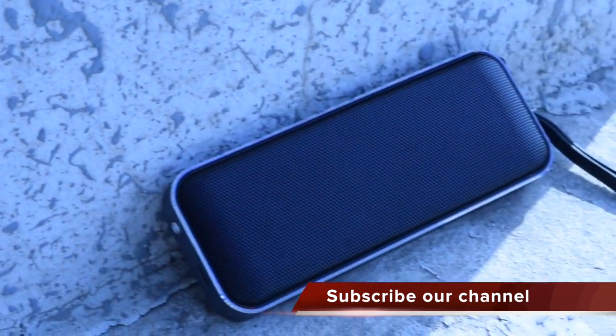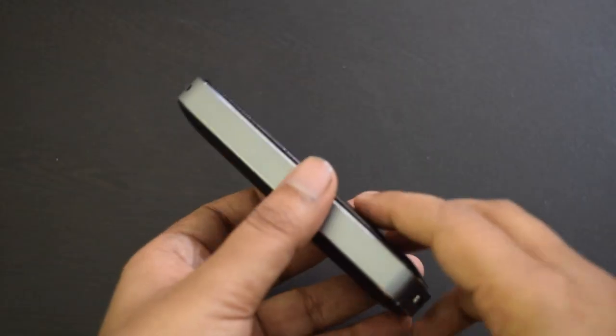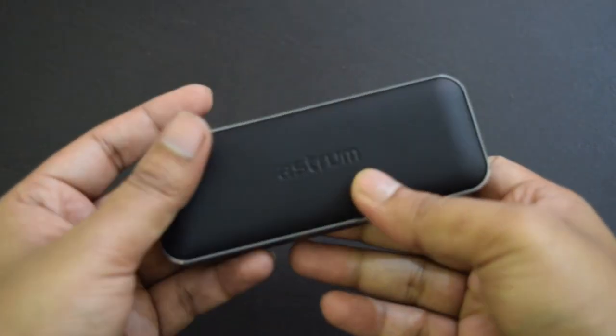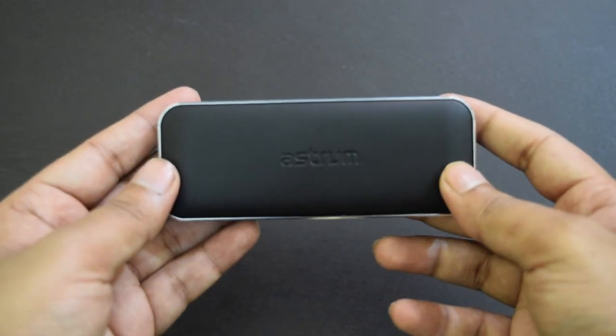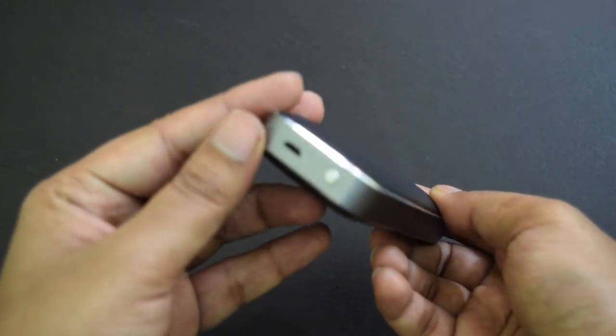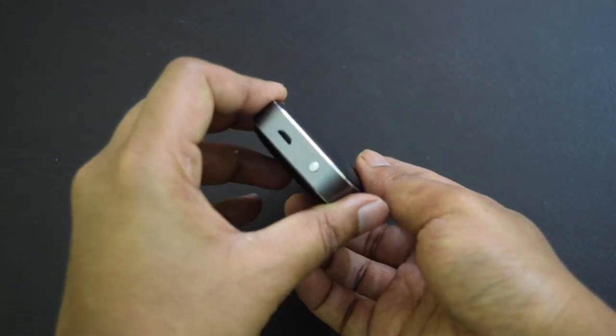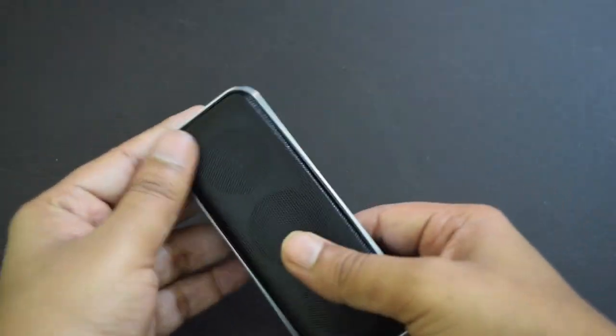While the company claims just 4 hours of non-stop music playback, I think this claim is for full volume playback. Since the sound is loud, you are less likely to listen at full volume. At a low volume level, the battery backup will be over 6 hours depending on your usage. I am totally impressed with its sound quality and battery backup.